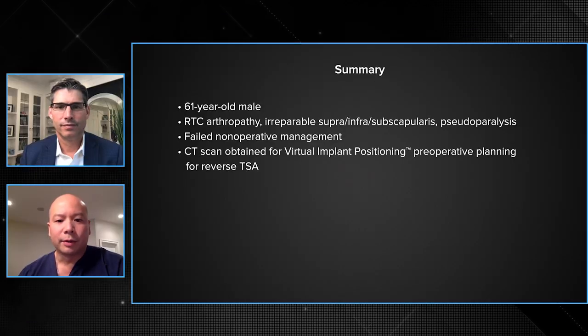Given the amount of dysfunction and pseudoparalysis, our plan was to proceed forward with a reverse replacement, and a CT scan was obtained to allow us to use a VIP pre-op planning program. Do you need the CT — do you get that routinely to allow for VIP or how do you figure that out? Yeah, I routinely get CT scans on all my patients. The plan is so accurate, and in certain cases like this where it looks like there isn't a lot of deficiency, it'll show you — in this case — significant superior inclination deficiency.